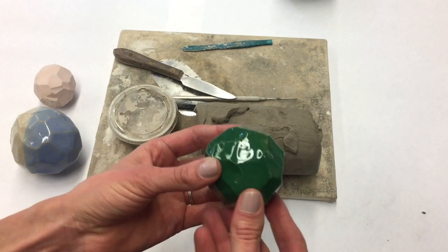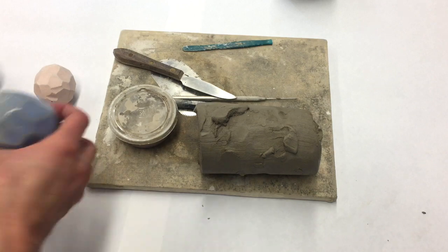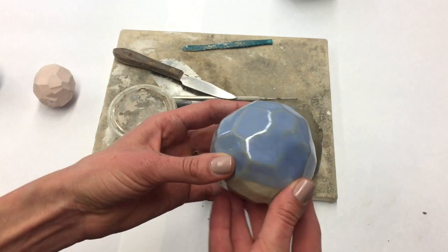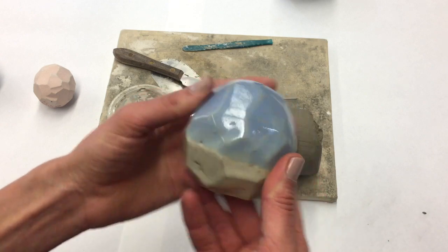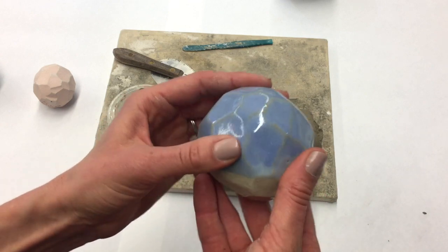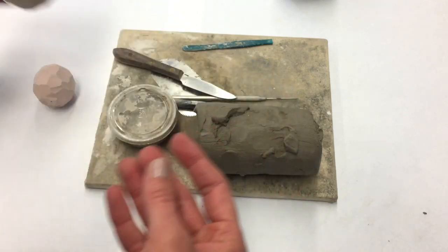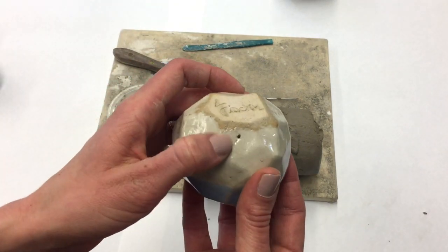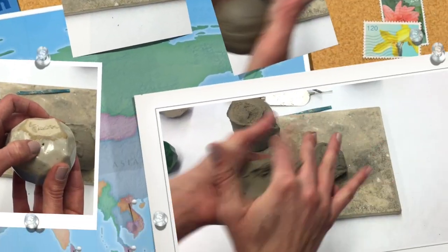Welcome back. Today I'm going to show you how to make a faceted pinch pot form. I have a few examples here of finished pieces. I need to make two pinch pots to create this piece and put them together, so the form I create is hollow, which means at some point I need to poke a hole in it to let out any trapped air.